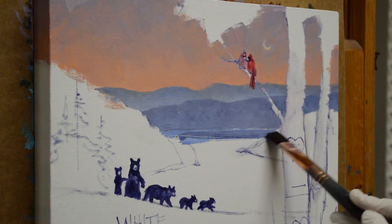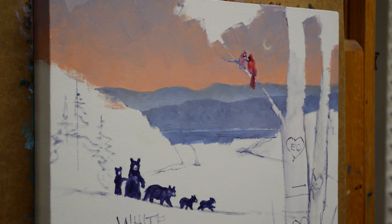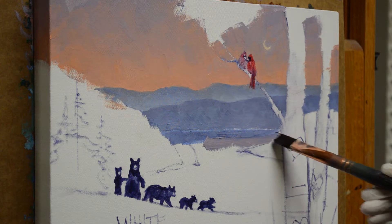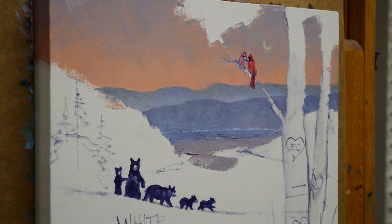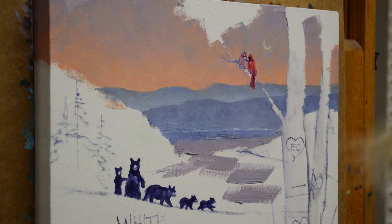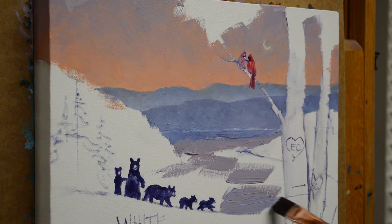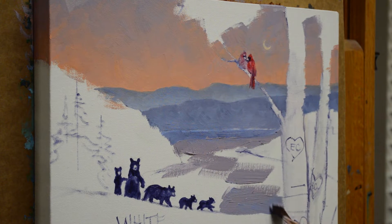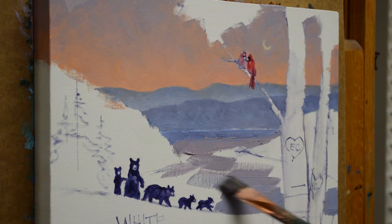Then I start bringing some of my sky color in. My sky mixture is mud plus alizarin crimson plus a tiny bit of cadmium red light plus white. I'm going to paint the entire water with this mixture first. As I get further down I'm adding some of the blue from the back mountain, because the reflection gets a little darker and cooler as we come down.